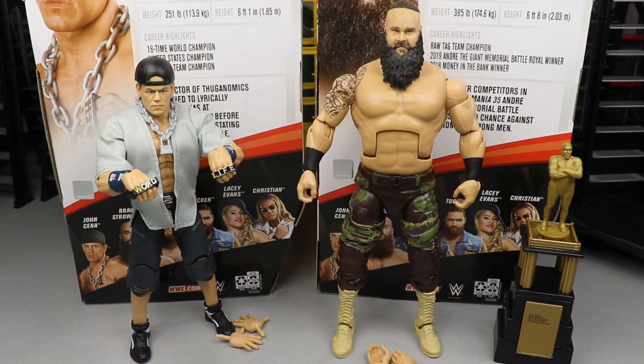Here is the Doctor of Thuganomics and the Monster Among Men out of their packaging, looking pretty freaking swell. Looking at these guys side by side, you can already tell that Braun Strowman is a literal mountain of a man — he looks like a ginormous freak of nature. We're going to run through accessories and then take a closer look at each one. We'll start off with Braun Strowman's accessories, then cover Braun Strowman, and then run it back and take a closer look at John Cena's accessories and John Cena himself.